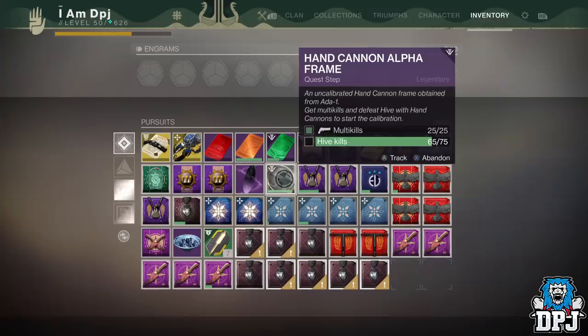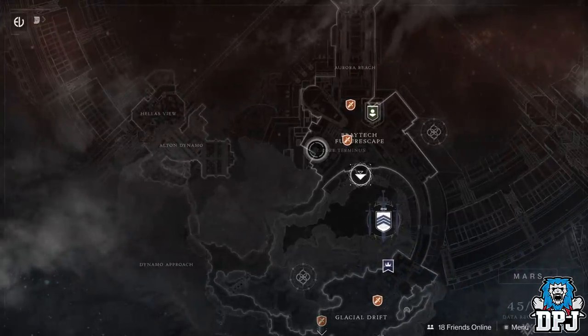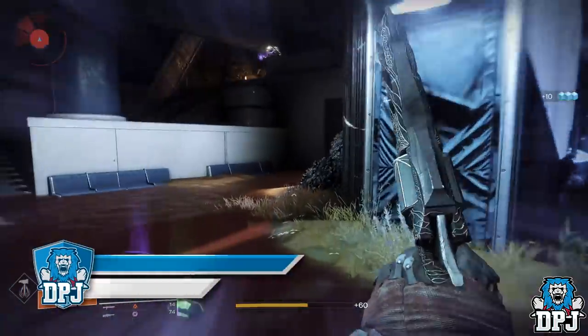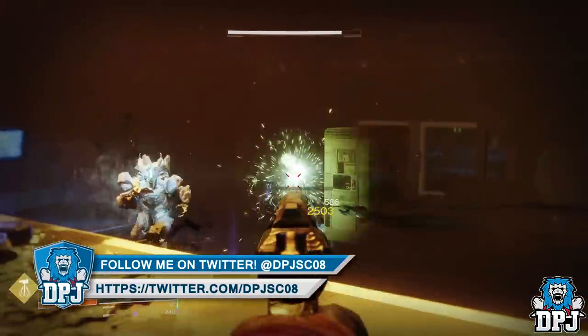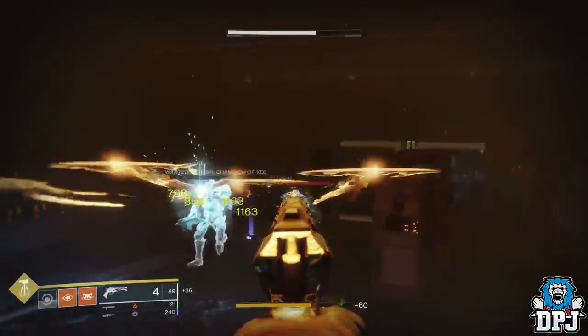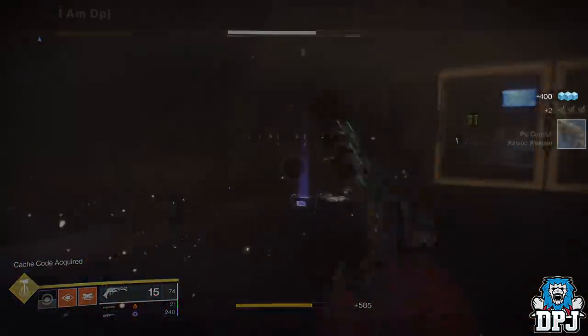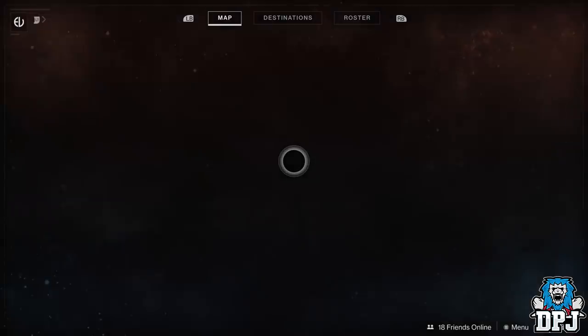The next step is to get 25 hand cannon multi-kills and 75 Hive enemy kills. To get this done super fast, simply go to Mars and load into the Braytech Futurescape area. Once there, head into the Lost Sector — the Core Terminus — and run through killing absolutely everything.